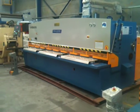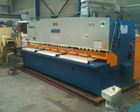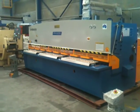This is our Swing Beam model, which is one of our most popular, price-competitive and well-optioned guillotine shears.